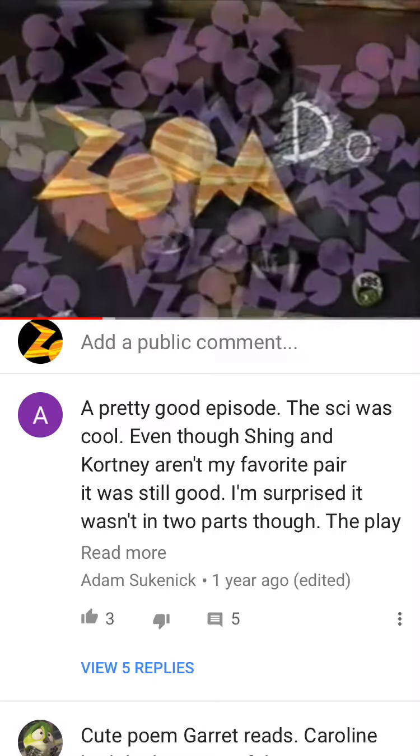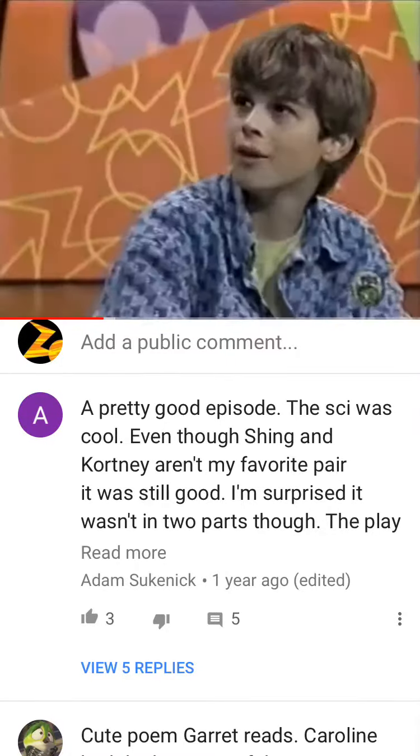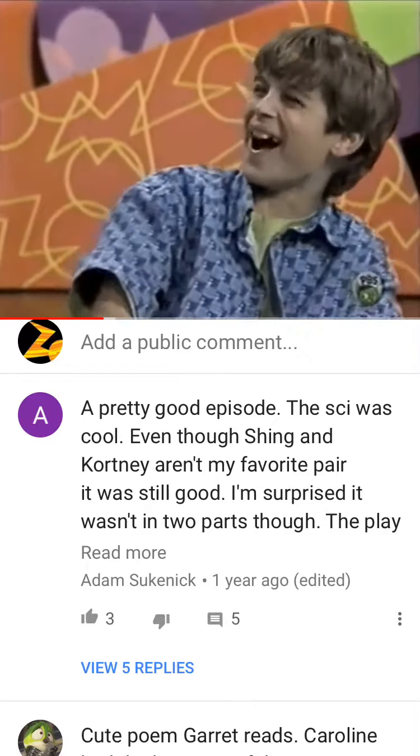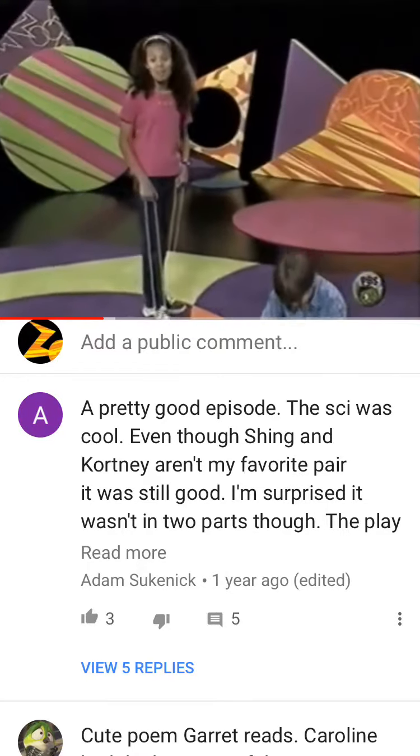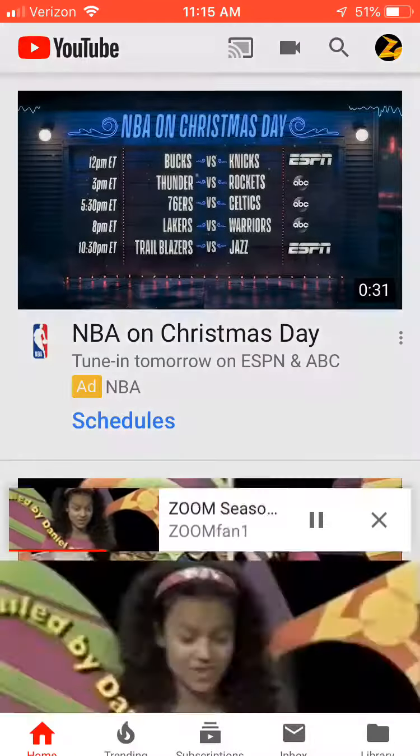Hey Mike! Hello there. Want to learn how to make stuff like these? Daniel of Ohio emailed us the idea for this zoom do.